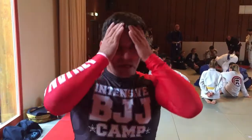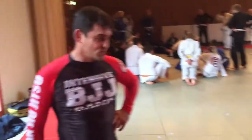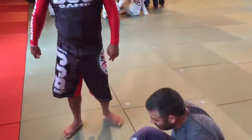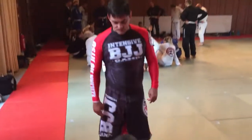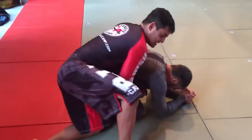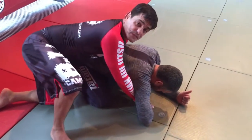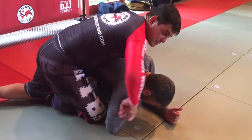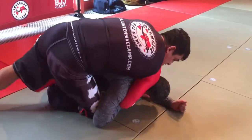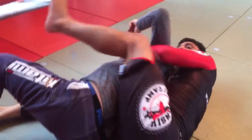We're going to show what we did today in class: back takes. Here with Bill, let's go to back takes from turtle. First thing, super easy: open the elbow. It's basic. Put the first hook, seatbelt, force your shoulder to his neck, push off this leg, take his back.